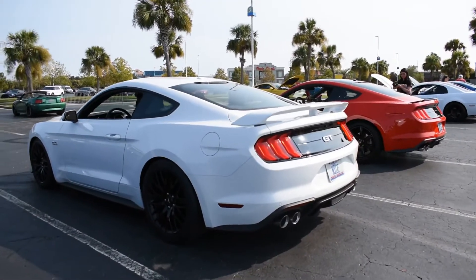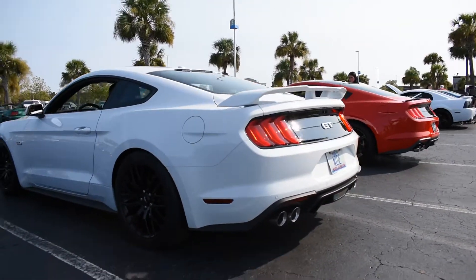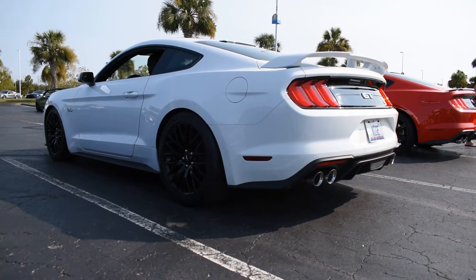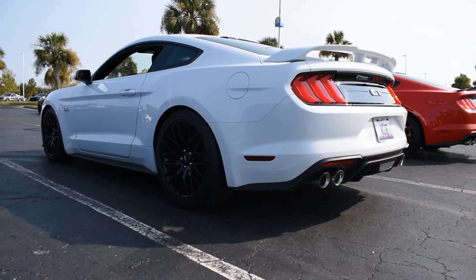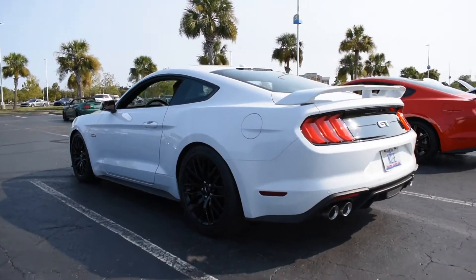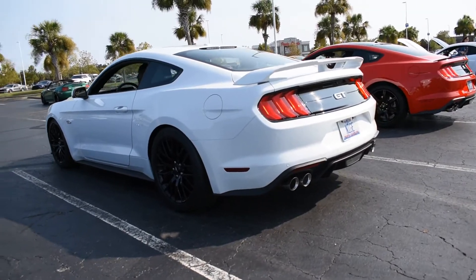So we're going to do our startup clip. Remember, the cars are warm for both of them. And like I said, this is going to be more of your raspy sound because you've got your S-Pipe. Do a little walk around — there we go.